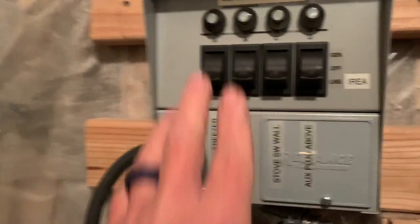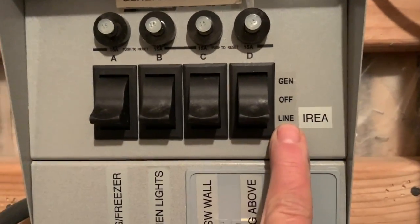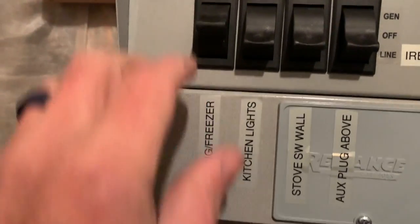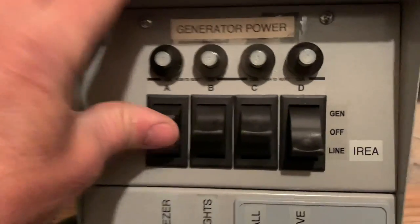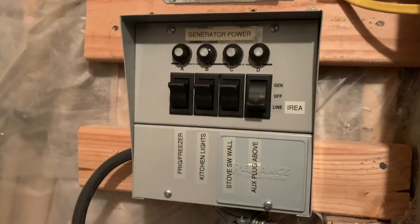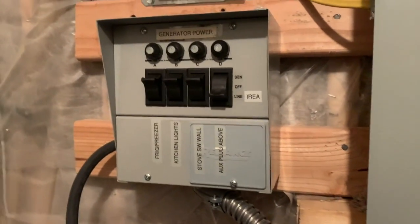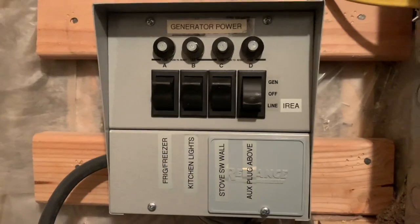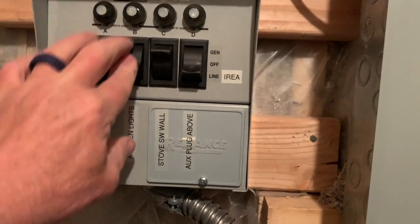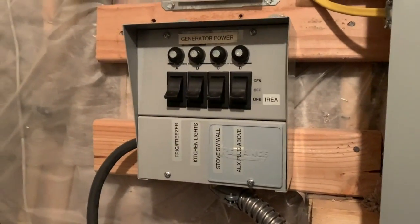Inside at the transfer switch, I have all my circuits here like I covered before. This is line side — I'm on the grid right now. I'll flip over: you can turn the circuits off in the middle, and then when I flip up, now I'm on generator power. Right now I have three of my critical circuits running off the generator — it's that simple. When the power comes back on, you'll see it in the house — maybe your lights come on in your living room on another circuit this isn't tied to. When you see that, just flip them back onto line. Now I'm running on the grid — go turn off your generator, push the cord back through the wall, and that's pretty much it.